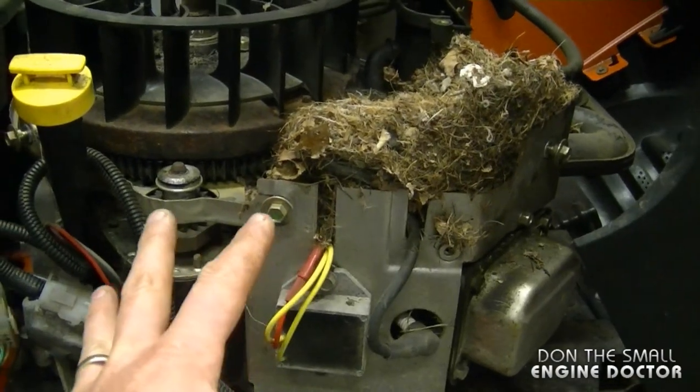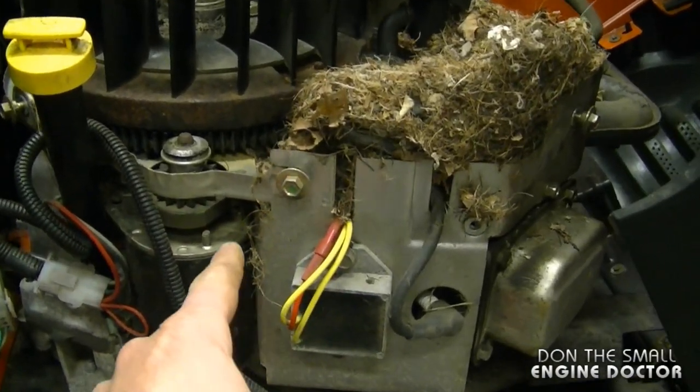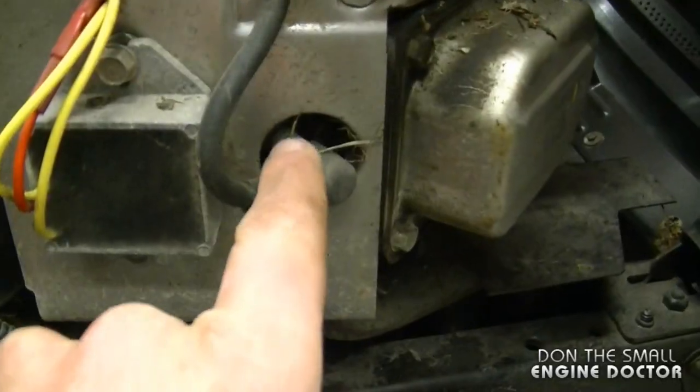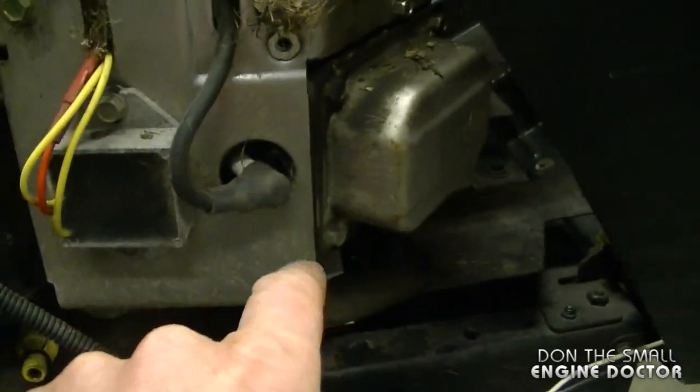Some of the signs that you will notice, that will let you know there is a nest inside your engine, is that you may see some grass around the starter and other parts of the shroud, even around the spark plug hole like this. This is a telltale sign that there's something bigger in the engine.